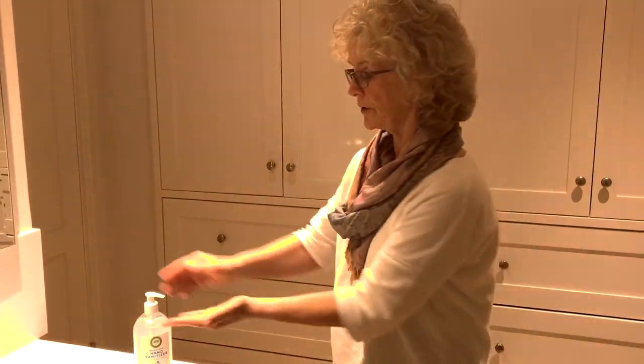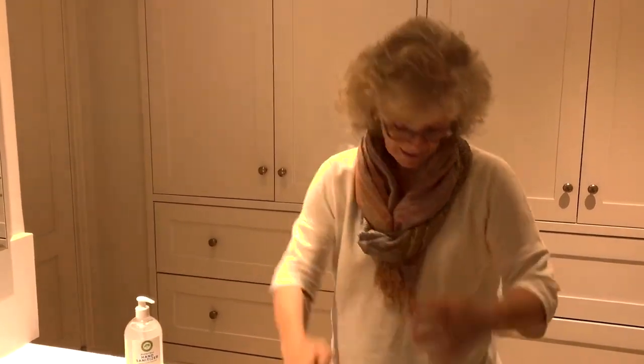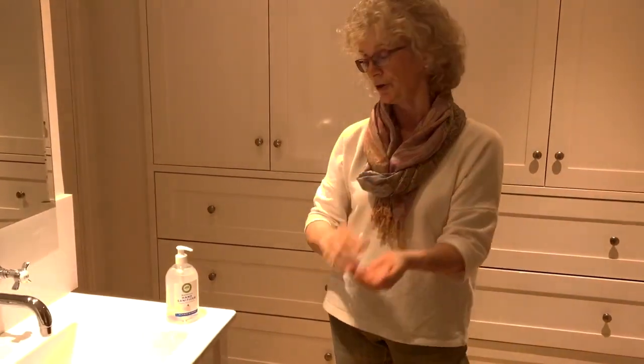What I don't want you to do is squirt this on your hand, give it a little rub, and flick it like that — that is ridiculous. Squeezing it like this and wiping it on your jeans is no good either.